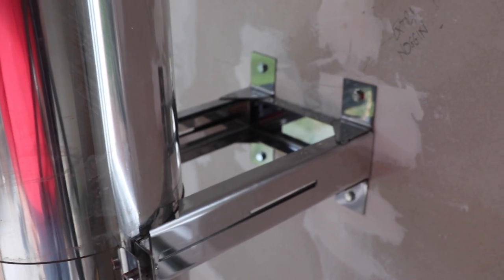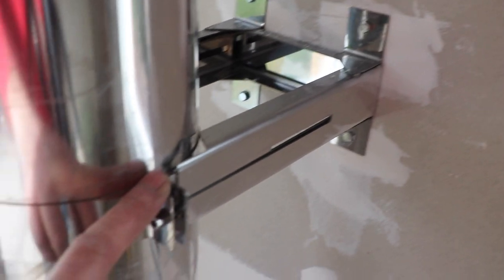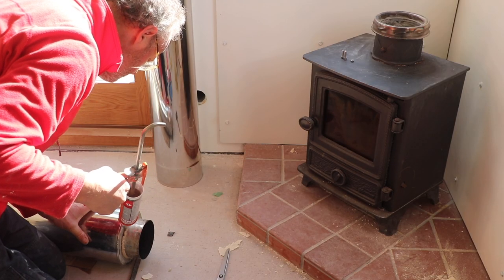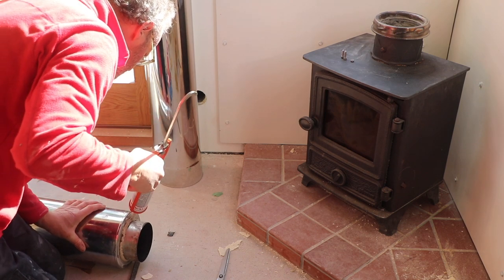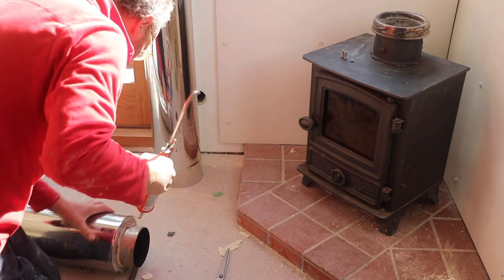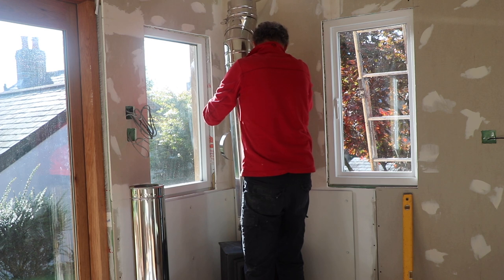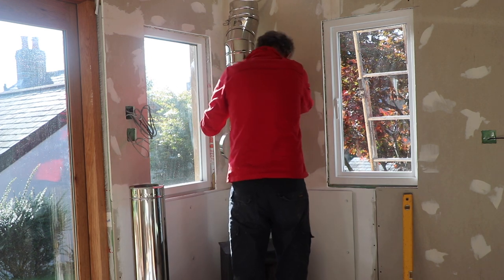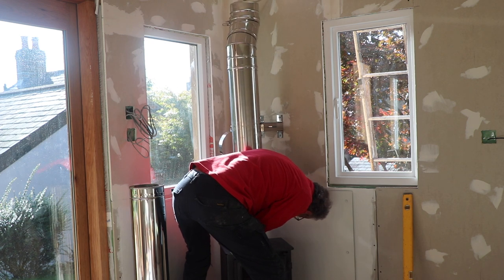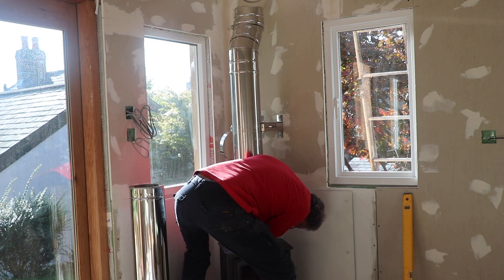Having got the hole in the ceiling sorted out, I got on with fitting the flue. That involved using fire cement and some gasket to fit the flue pipe into the top of the stove, then bolting the flue pipe onto the various brackets that go up through the wall, up through the ceiling and out through the top, and finally fitting the EPDM roof flashing.